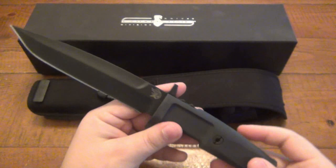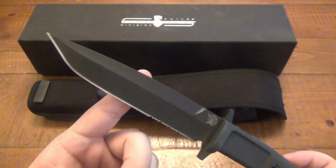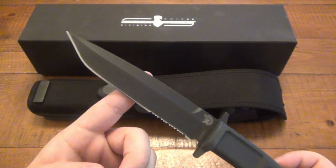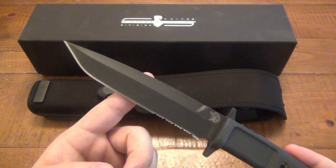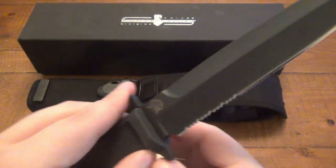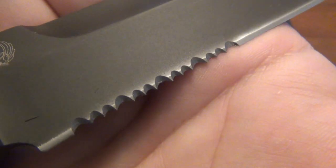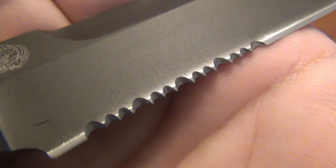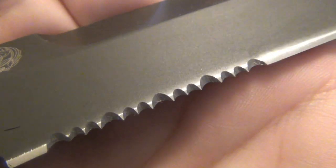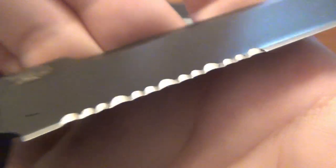Quick specs: 9.3 ounces, and the blade is Bohler N690 steel. If you're not familiar with it, it's more in the realm of VG-10 or 154CM — that kind of level of performance. It came razor sharp. This one does have a little run of serrations with a specific serration pattern: it goes large, small, small, large — but the smalls aren't that much smaller than the larges. It's specific to their knives and I haven't seen this exact pattern anywhere else.